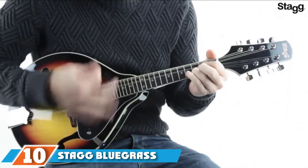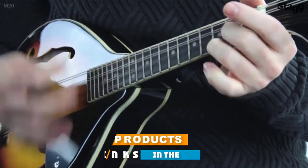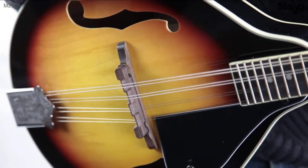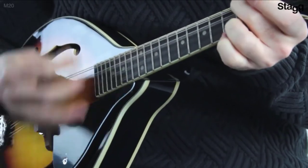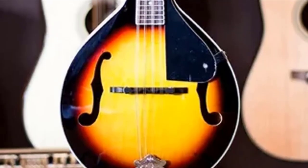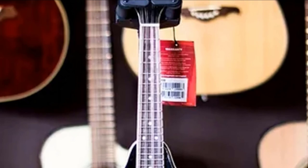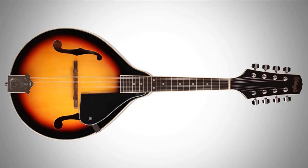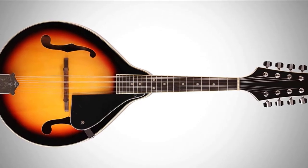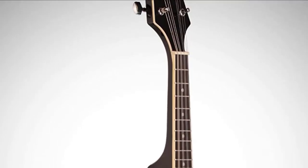Finally, number 10 is the Stagg Bluegrass Mandolin M20. This is an acoustic mandolin which, although lacking the versatility of the electric Stagg, still holds its own. It features a uniquely refined A-style design that produces crisper and bassy notes. It is a good pick for advanced beginners who already have some experience playing mandolins. Its strings are pretty hard to press, which beginners should be aware of, as it could impact your initial journey. However, with time you will get used to it, and considering its great looks and sound, it is a wise long-term investment.